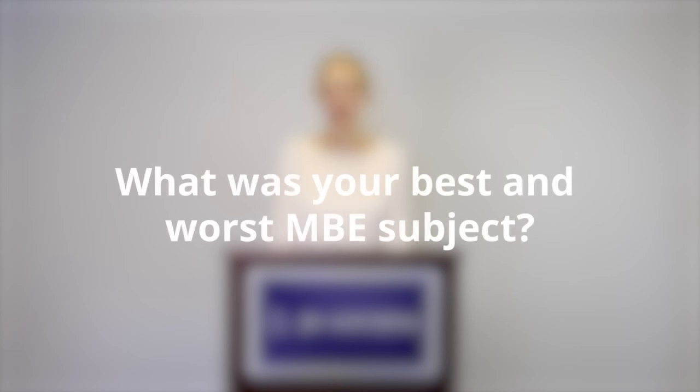What was your best and worst MBE subject? I don't remember exactly what my best subjects were, but I liked real property and contracts the best — I tend to like those nuanced subjects. My least favorite and worst subject was constitutional law, because I tend to be a linear learner and constitutional law is more of a global subject where you have to map out how all the pieces fit together. I got much better at it through practice and learning my outlines, but at the beginning it was probably my worst subject.